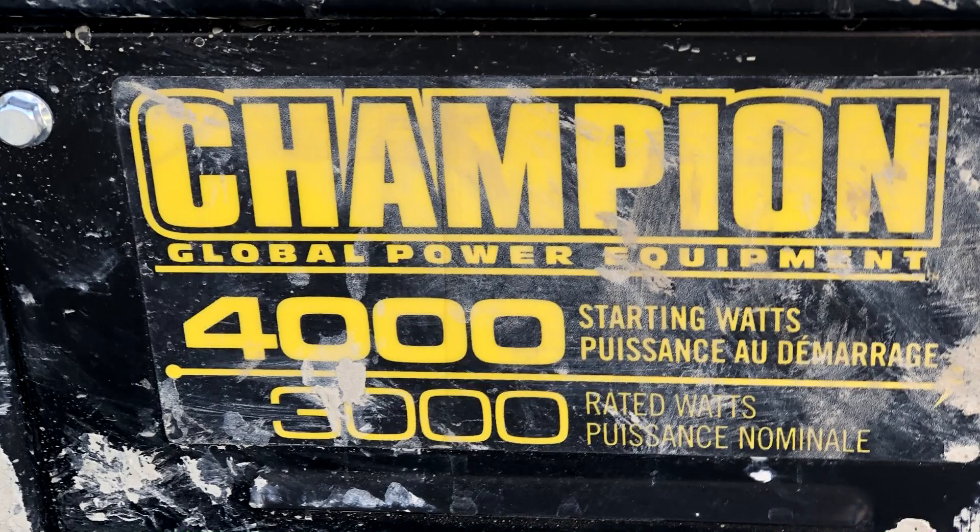Today we are actually going to do a DIY on a generator. It's a generator we have on site, and I actually broke the string today. So we're going to replace the string, we're going to check the oil, we're going to check the spark plug, and check the filter, make sure everything's clean, clean up the machine, and get it back to site for tomorrow. So that's today's DIY — generators.